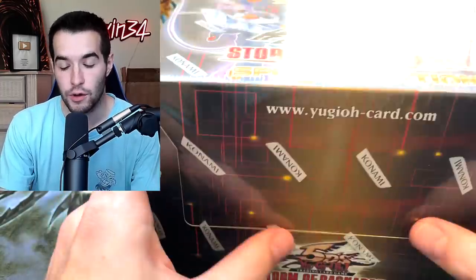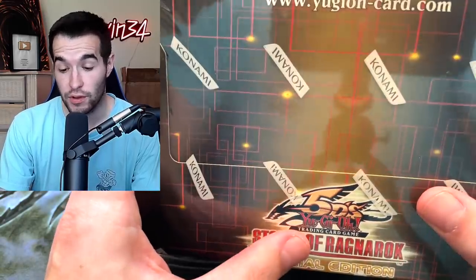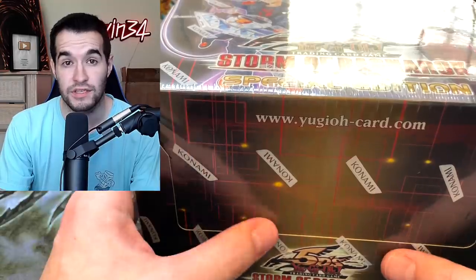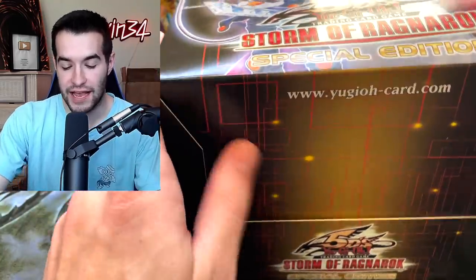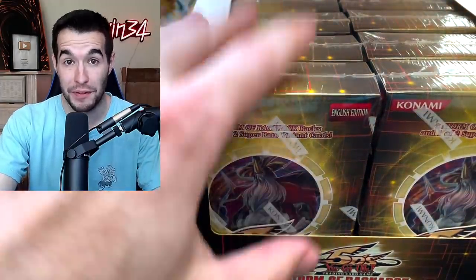This is going to be a crazy opening. Because inside this, you can pull a Ghost Rare Odin, a Maxi Secret Rare, an Ultimate Rare Odin, or Ultra Rare Odin. There's a lot of really cool cards in here, including Loki and Thor. We have this opened. I'm going to open up all the boxes off camera because it takes forever to open these.